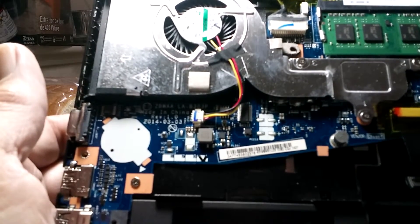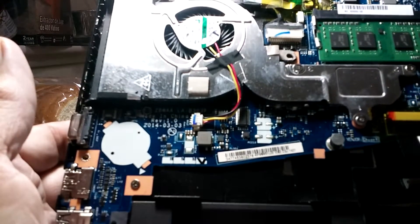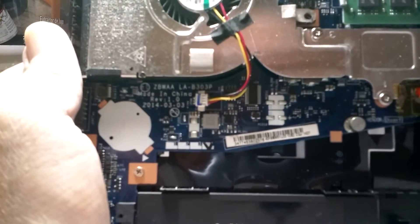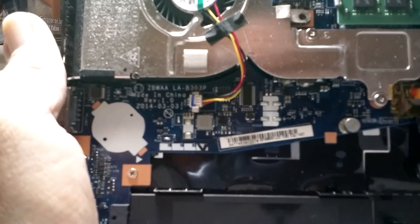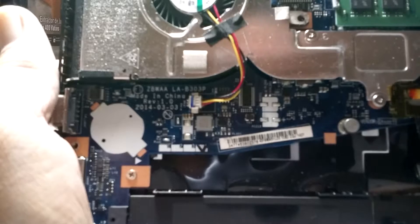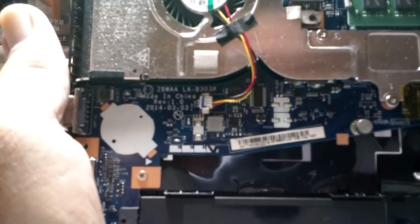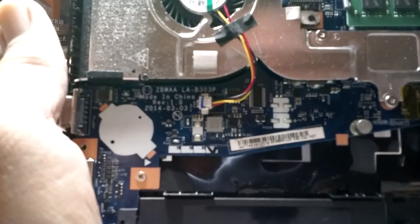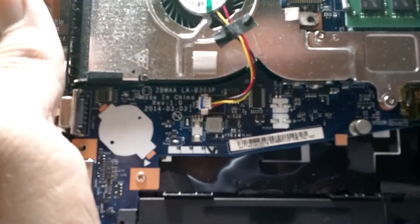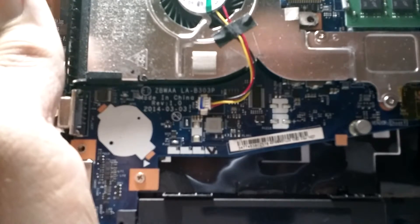I already took off the back panel and removed the battery. This is the 120GB SSD, and this is your RAM. Some advice: if you're going to open up your laptop and change the solid-state drive, add RAM if you can. This laptop came with two gigabytes of RAM and a hard drive, and it was dog slow. I went from two to four gigabytes and switched to a solid-state drive, and now it's pretty decent.